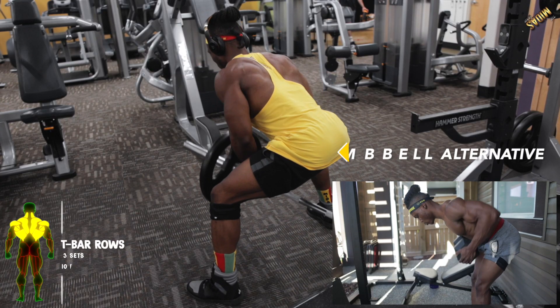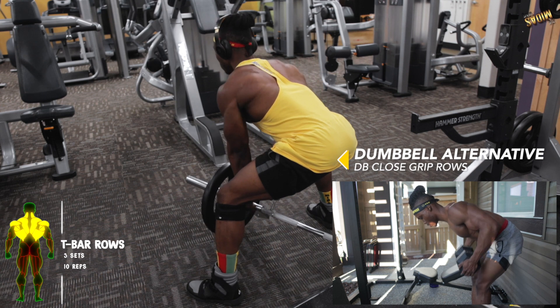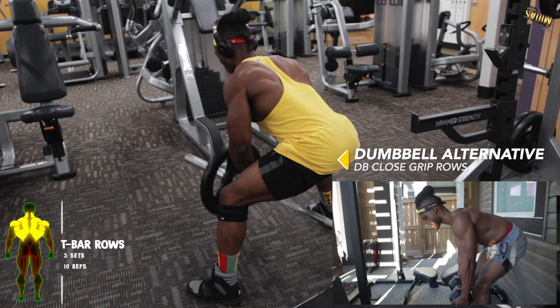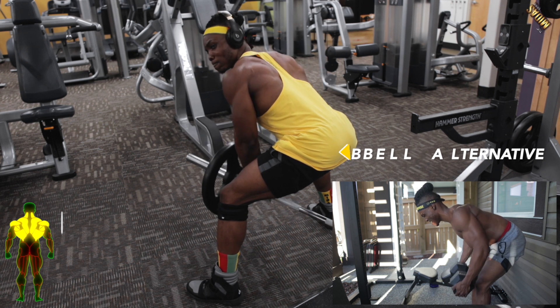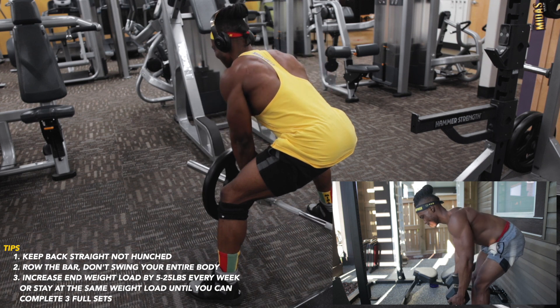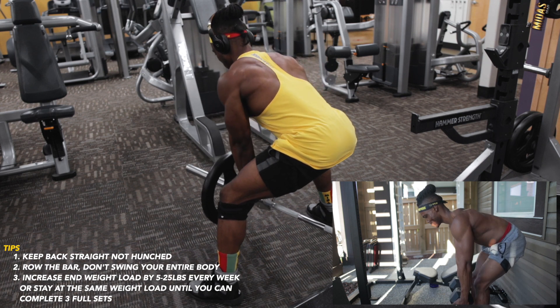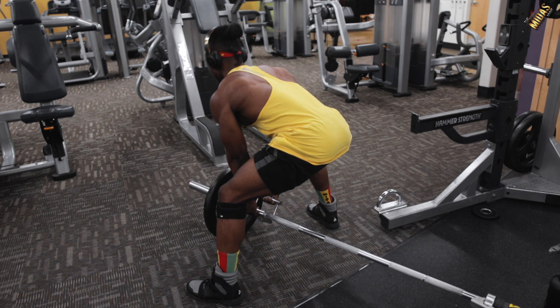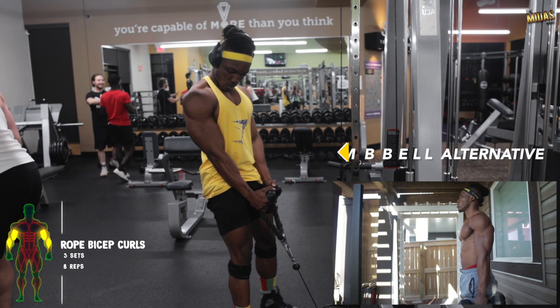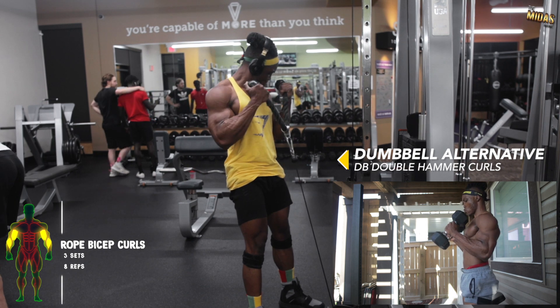Next are T-bar rows — get that squeeze and build thickness at the top of the back. You want to build size and strength, so get the full range of motion and form right. Get that squeeze in and the full extension when you bring it down — don't rush the workout, savor it.